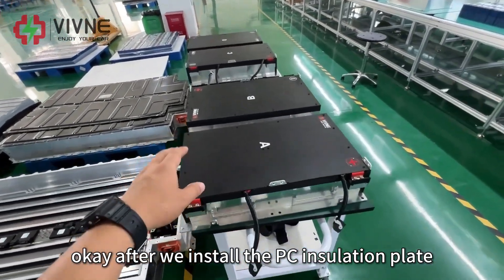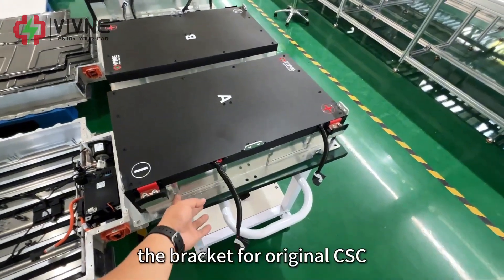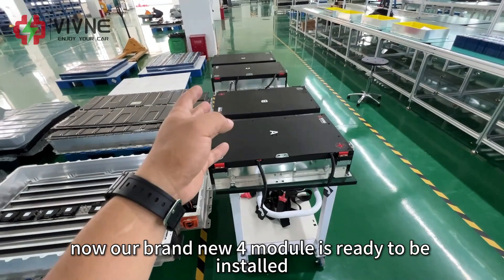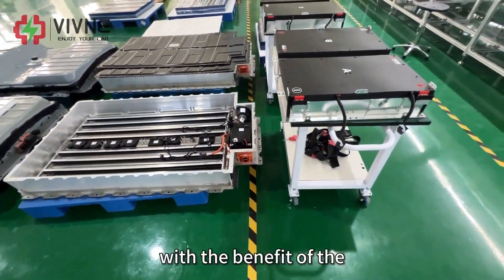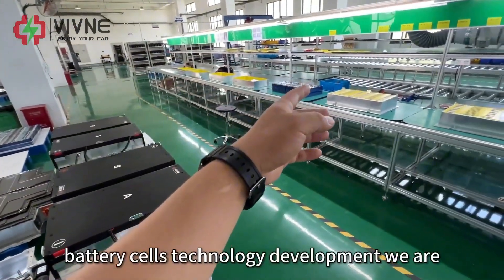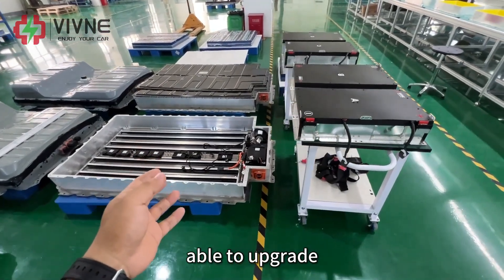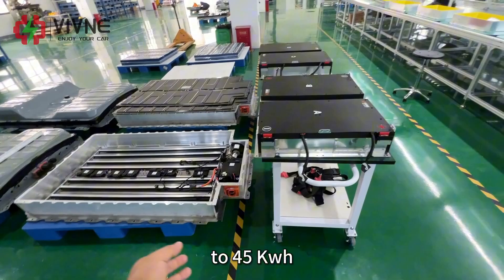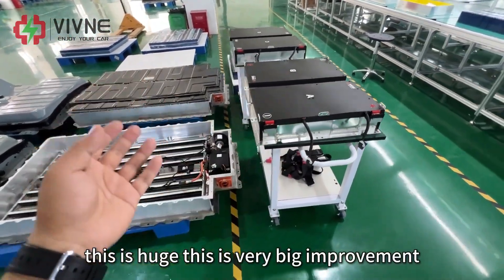After we install the PC insulation plate, the bus bar terminal, and the bracket for the original CSC, our brand new 4-module pack is ready to be installed to the compartment. With the benefit of battery cell technology development, we are able to upgrade the capacity from the original 22 kWh to 45 kWh. This is a very big improvement.